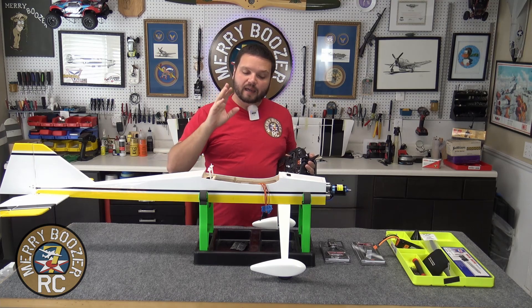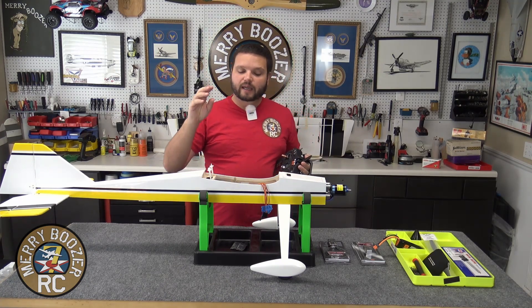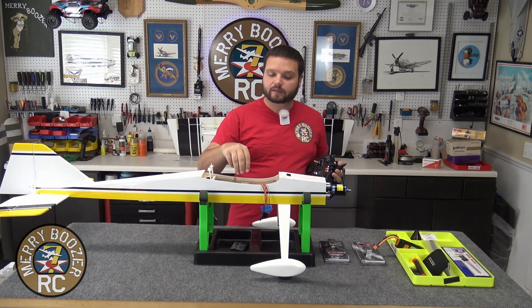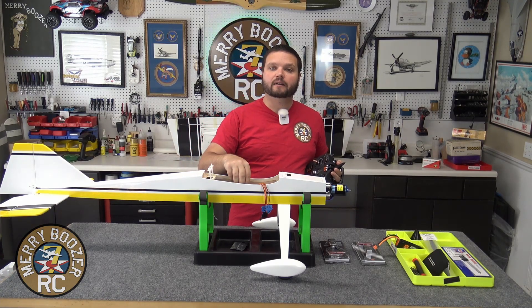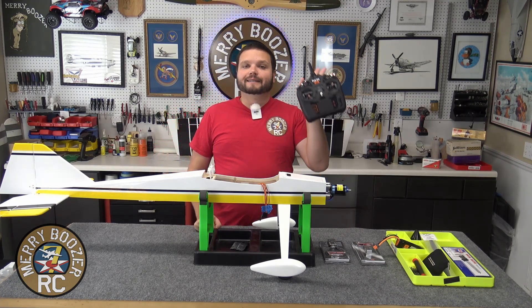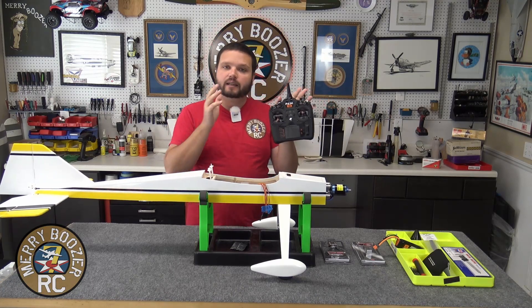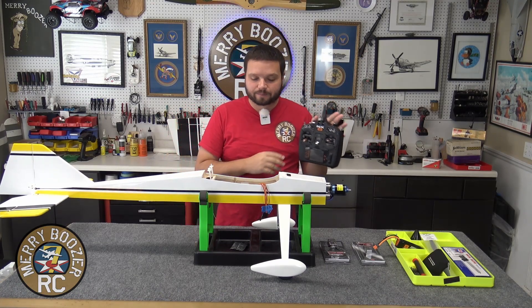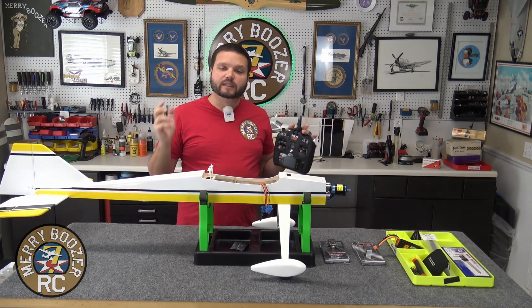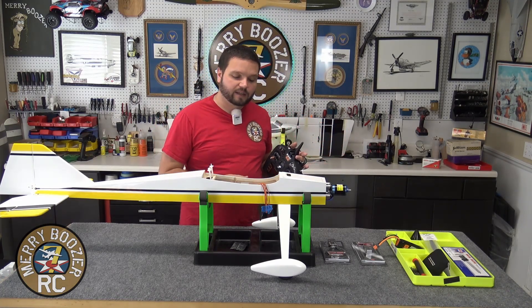We are at the point where we have downloaded the model file to the airplane and installed our receiver. We are going to set up the Bind and Fly template for the Ultra Stick advanced mode into the radio in this video today. It's really not a complicated process — I wanted to show you how easy it is in a series of videos.